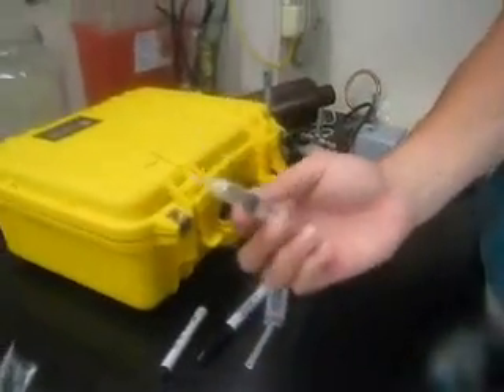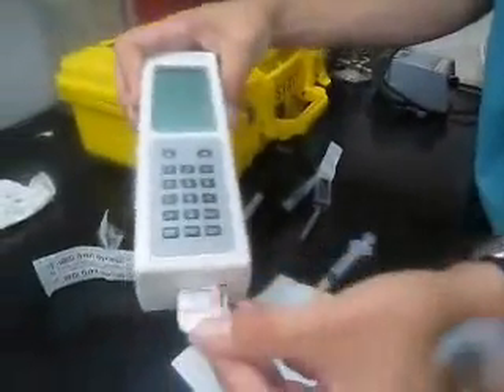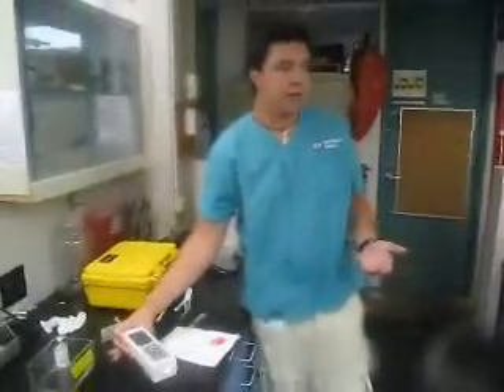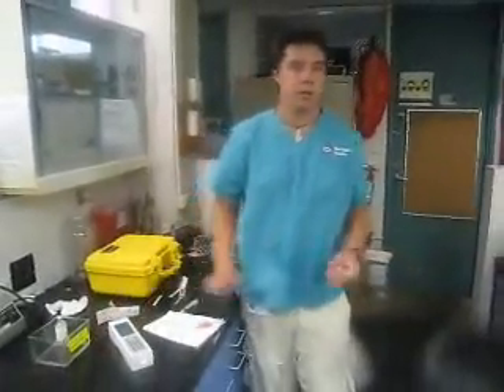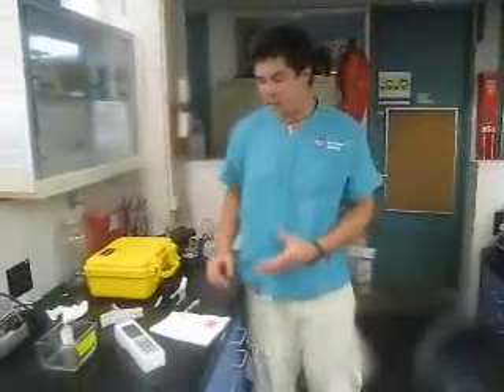Say I have blood here from a shark — I'll just inject it into this cartridge here. I'm going to put the cartridge right into the iStat like this. It's going to run for about two minutes, and right away I know what's happening. The other method is taking a blood sample and using it on a vet stat analyzer in the laboratory, which is also pretty handy.